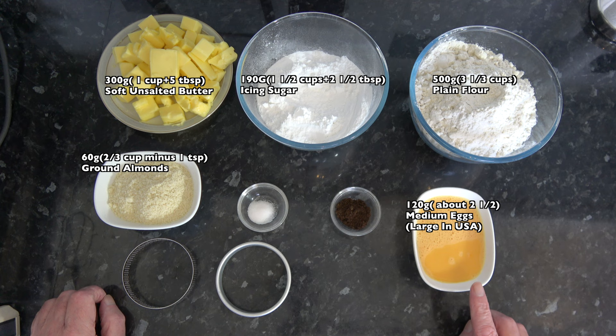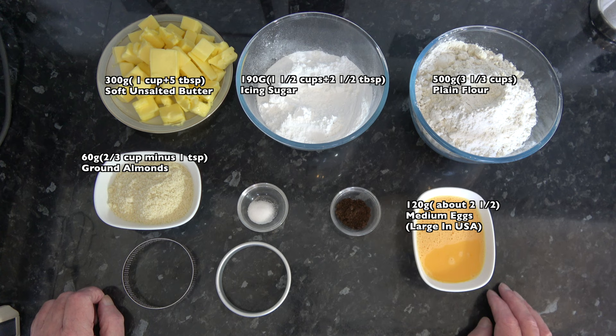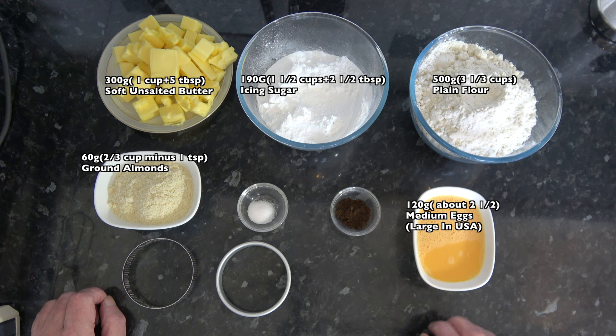I have 120 grams of egg. What I did was break open three medium eggs — or large in the USA — whisk them together, and then weigh out 120 grams. That left me with 30 grams of egg left over. You could try using just two medium eggs, or two large eggs in the USA. That might leave you slightly short, but if the dough isn't quite right you can add a drop of milk to make up for that.